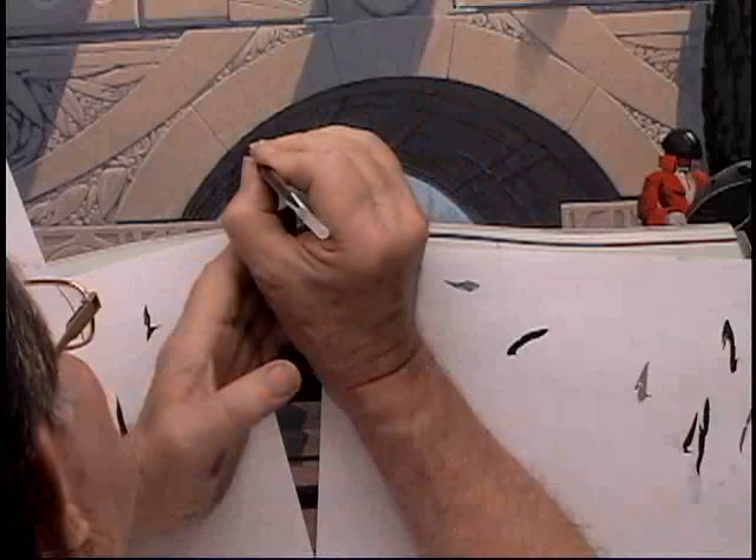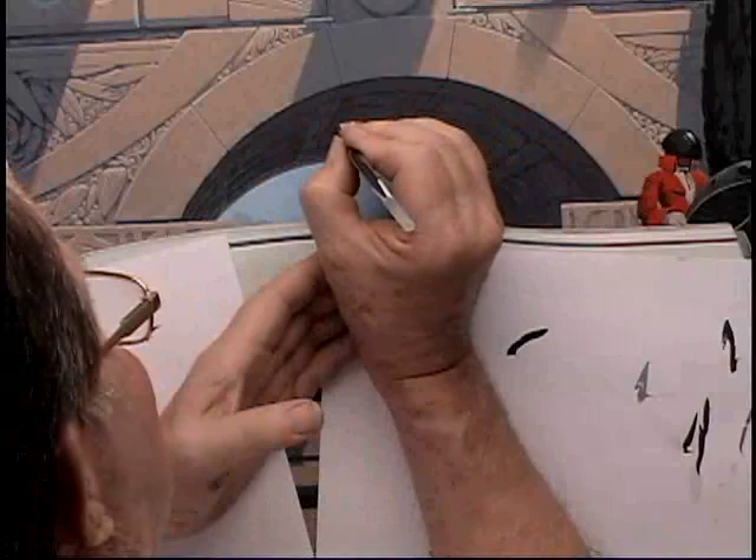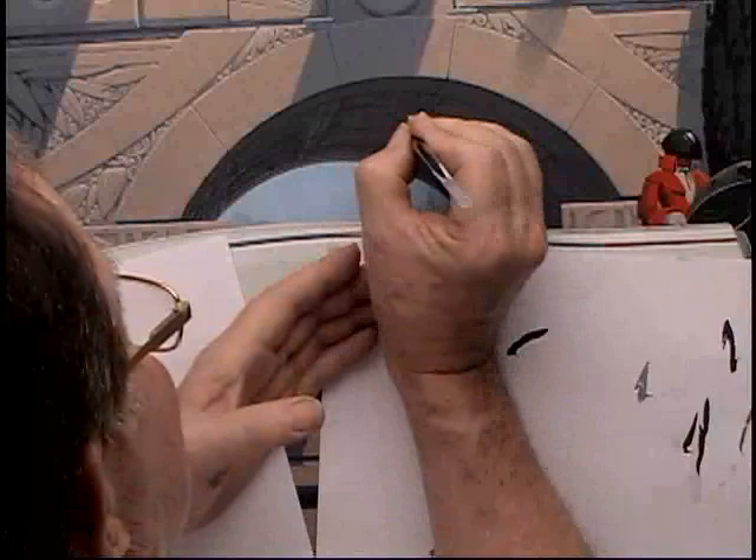You have to trust your brain and train your brain-hand link — your synapses to follow your wishes — and then you can bring off these relaxed little detailed swings of the wrist to make the lines.